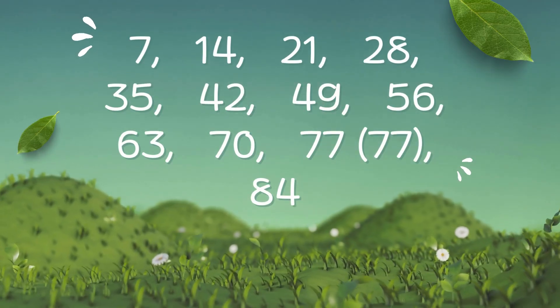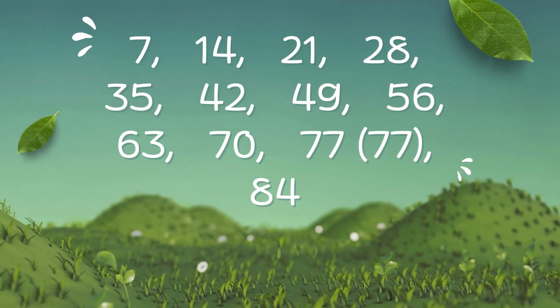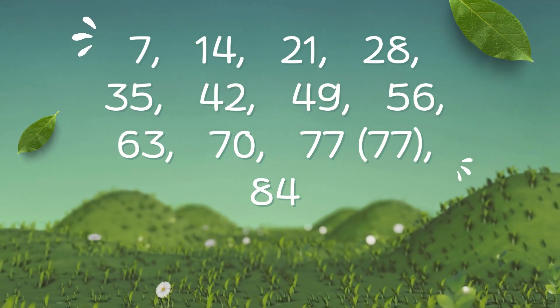7, 14, 21, 28, 42, 49, 56, 63, 70, 77, 84.